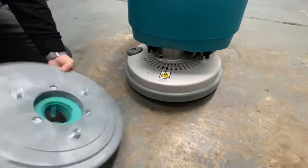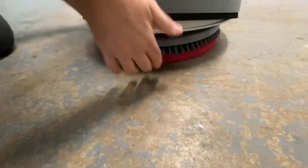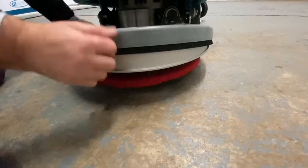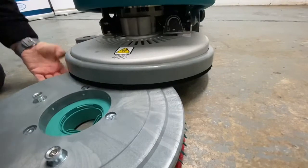For fitting the brush, we slide it under with a hand on either side, and it's a wee half turn. To take the brush off — again, a wee half turn and it pops out.